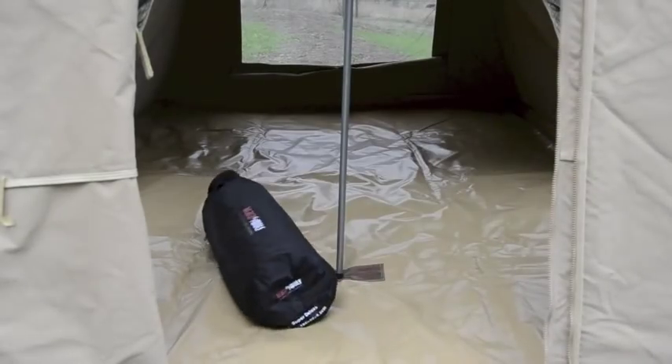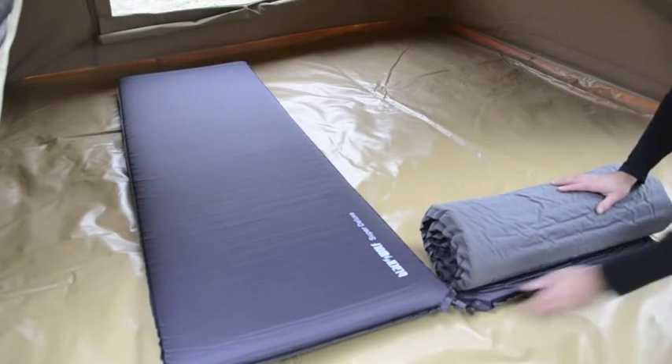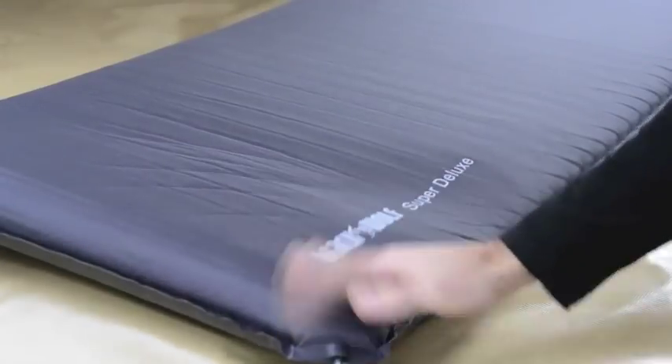A great bed starts with a great base, and the best base for comfort and ease is a self-inflating mattress. It's quick to inflate, will insulate you from a cold ground, and has a soft non-slip cover.